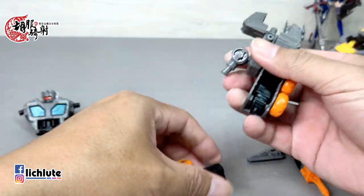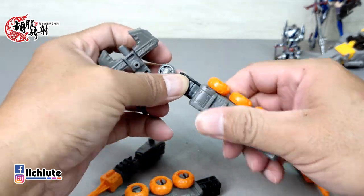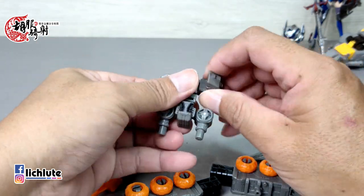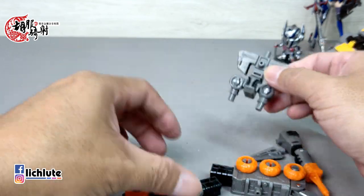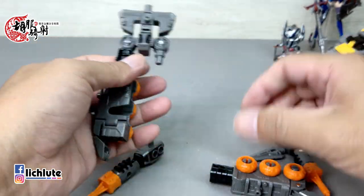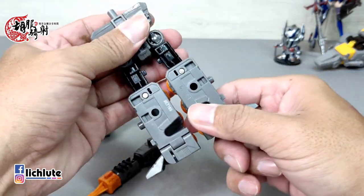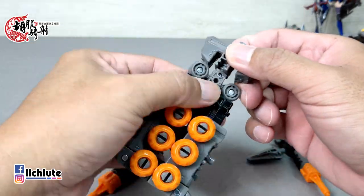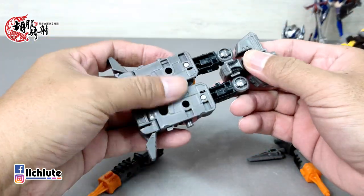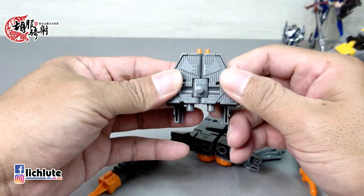现在把这个腿给拔出来，整个给全部分解开来。分解开来之后，这个部件回复成原来的样子。然后它这个就是两只腿，这两侧脚掌是要打开的，打开之后可以维持这个形象，或者是转成一个平面。